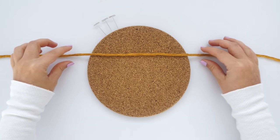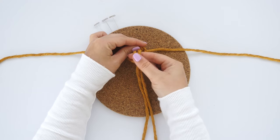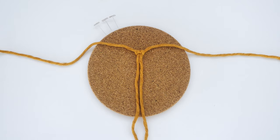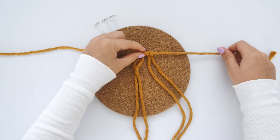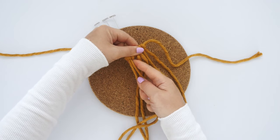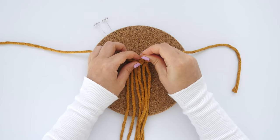Start by cutting one string for the hanger to 25 inches in length. Lay it horizontally across your working surface. Cut another three strings to 50 inch lengths and then attach them to the center of the hanger string using reverse lark's head knots. Once all three strings are attached, I like to pin down each side so the project won't move around too much while I knot.